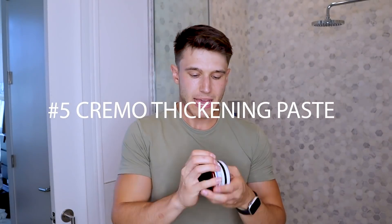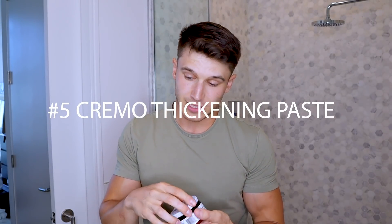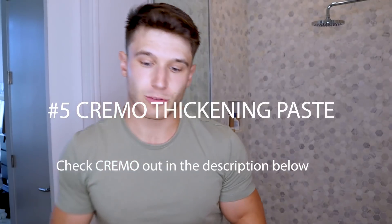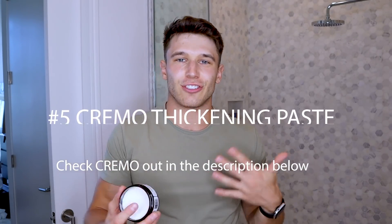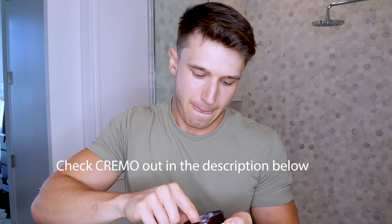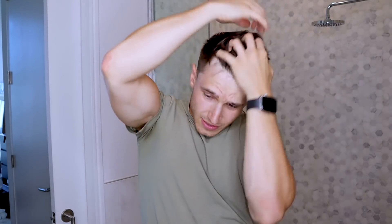Next I use this Cremo thickening paste, which I really like because it provides a lot of hold, but it also feels nice to touch. The hair should still have a little bit of flexibility to it while also having some hold, which this certainly does. So I'll take a little bit like this, rub it on my hand, put it together, and then make it a little bit more malleable — just give it a bit more definition, a bit more texture, and smooth out any parts that I'm still not fond of.